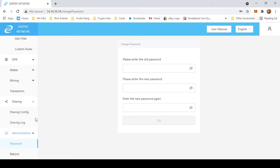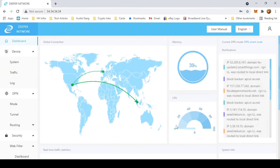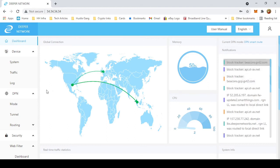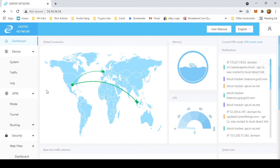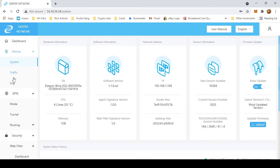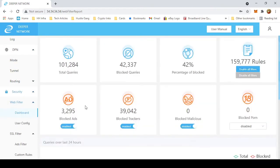Once you get everything on, it should appear like this — you should be able to see things coming in and things going out. This is still all default settings; I haven't changed anything other than resetting the password, and it's been working great. One of the cool things you can do is come down here into the Web Filter, which keeps track of everything that is blocked — it blocks ads, it blocks all kinds of things.